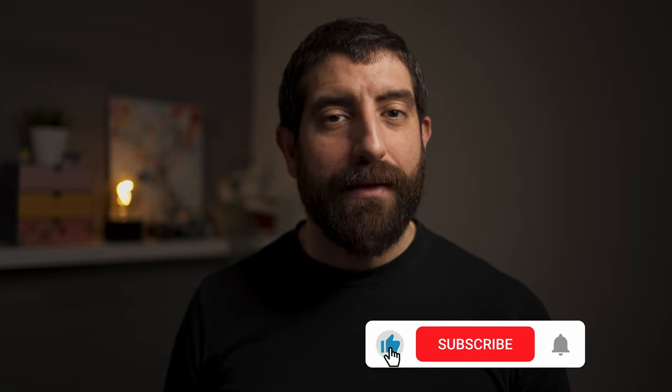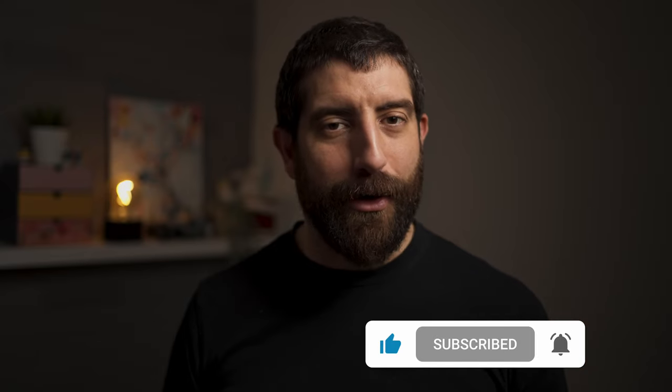I hope you liked the video. If you did, please like and subscribe, and we're going to see you soon for some more content.